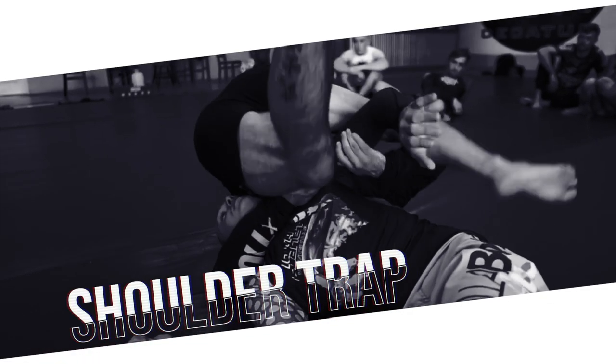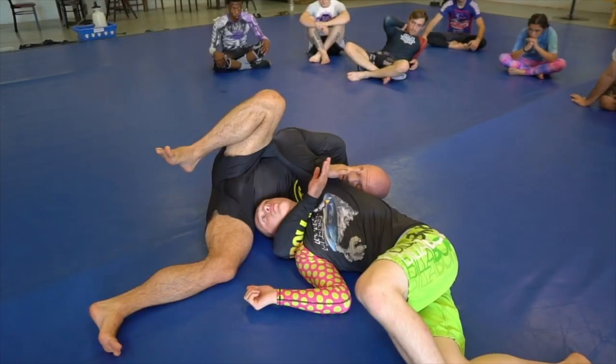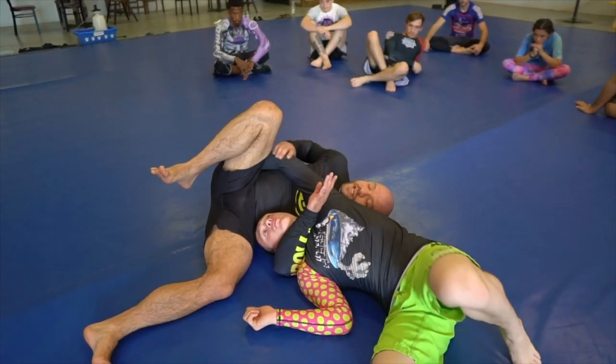He starts pulling that hand back to the inside. We trap it, and as we fall back down, we shoot that hand deeper. For now, though, we're going to look at what happens when he makes the second most common reaction, which is that he puts a lot of tension.